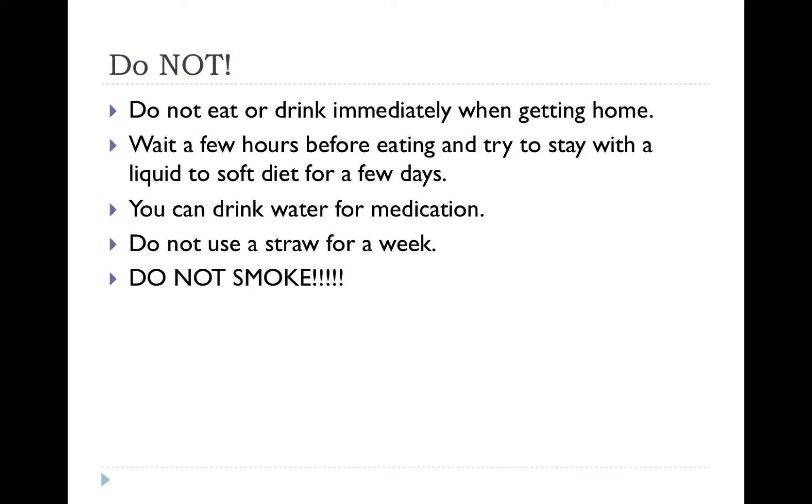Try not to eat or drink immediately when getting home. You want to wait a few hours before eating and also try to stay with a liquid to soft diet for a few days. You can drink water for medication, but refrain from eating immediately when getting home.